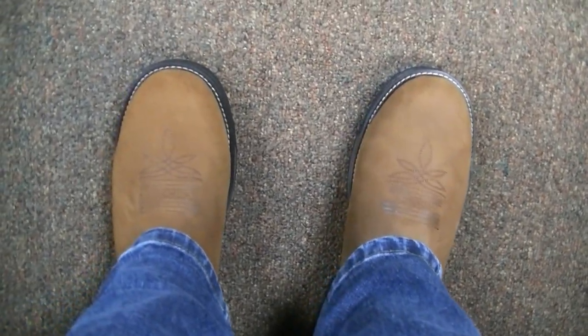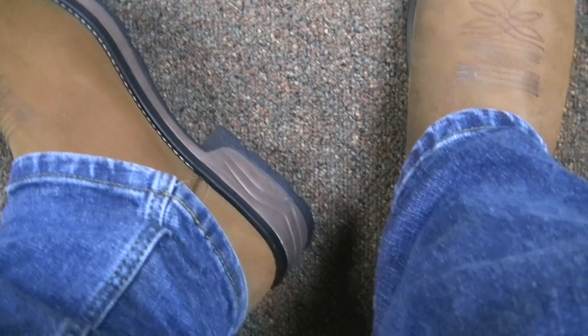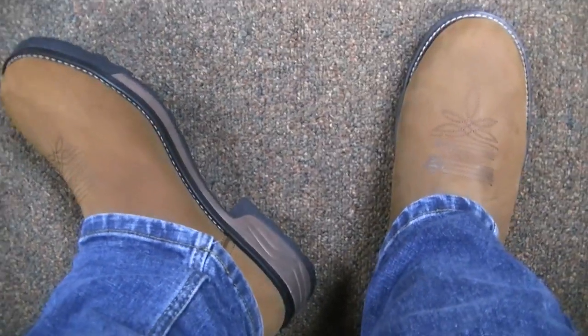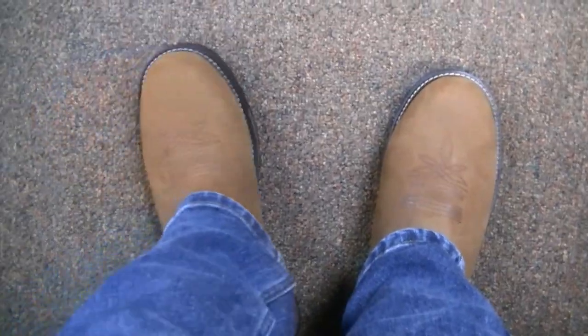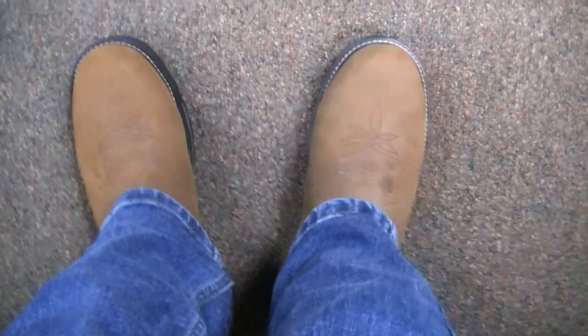That midsole is giving me an even extra amount of cushion as well. So you have the insole, the cushion at the footbed, and the midsole giving you even more cushion. So much cushion in this boot — it's nuts.